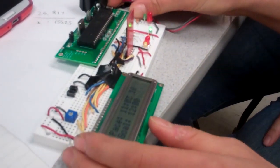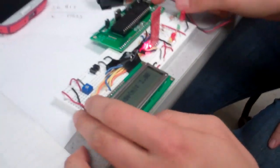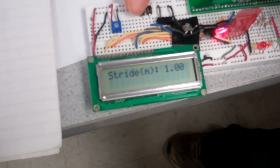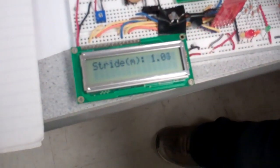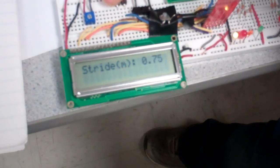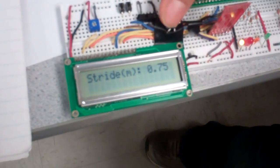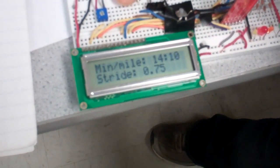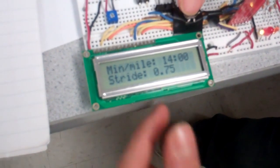So this is the wrist unit. When you first power it up, what will happen is you will power on in configuration mode. Here you can set your stride in meters — you can go down, you can go up. We found in our testing that my stride is about 0.75 meters. You can then go and set your pace. We'll go for a fast pace and hit enter.